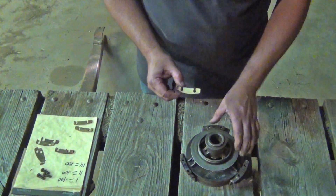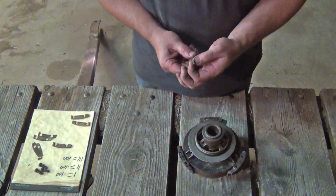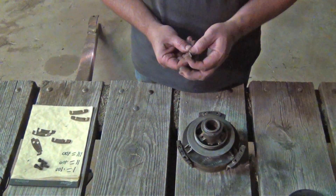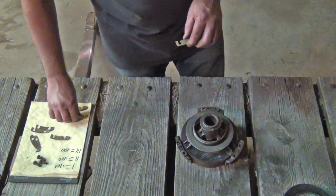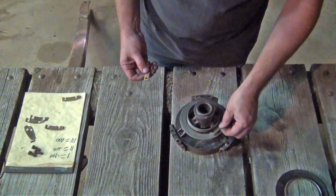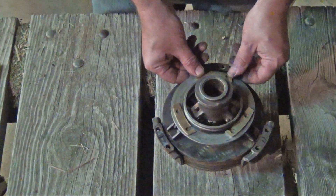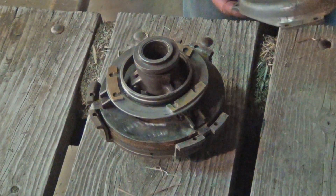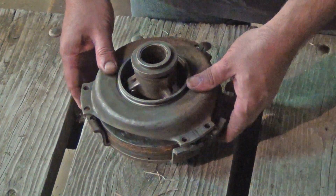When you're doing this setup procedure, you're going to have to make sure that your shim pack is .140 thick. You may have to add or remove some shims to get down to that thickness, but they have to be at .140. Then you evenly space them around the assembly, grab the outer assembly, and just set it back over top.